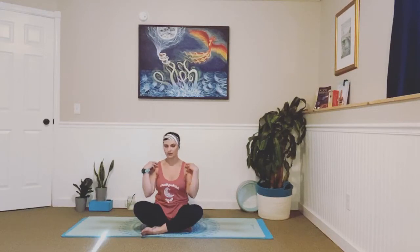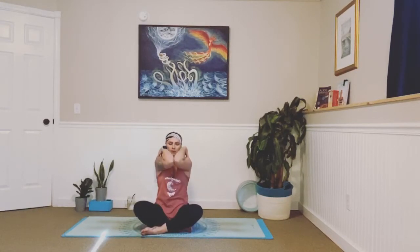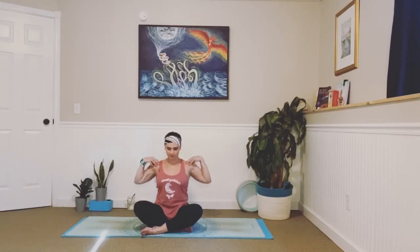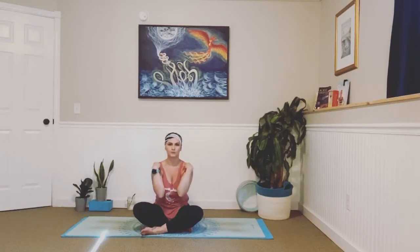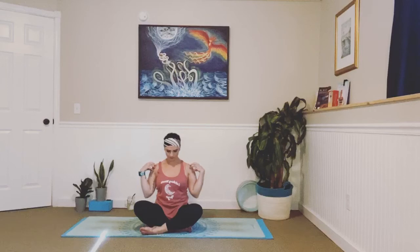Bring your fingertips right on your shoulders and send your elbows out in front of you. As we inhale, we're going to send our elbows up towards the ceiling, parting them, opening them wide. And as we exhale, sending them down towards our belly button in a big circle. Inhale, lift them up. Open to the sides, exhale, release them down. Do that a few more times. In and out. Two to go. Last one.